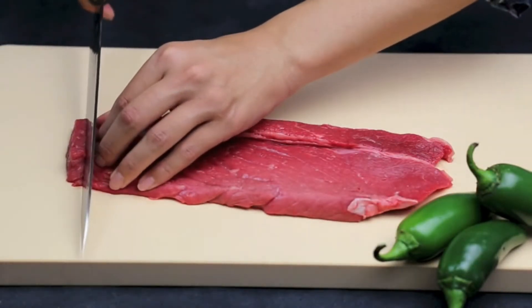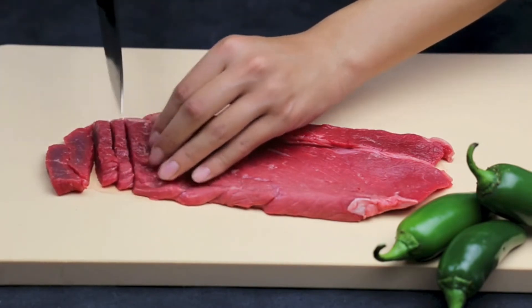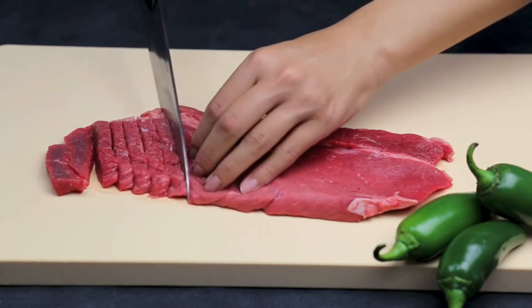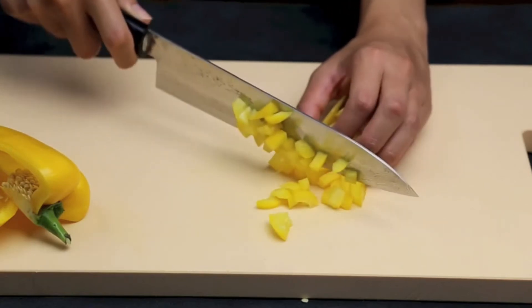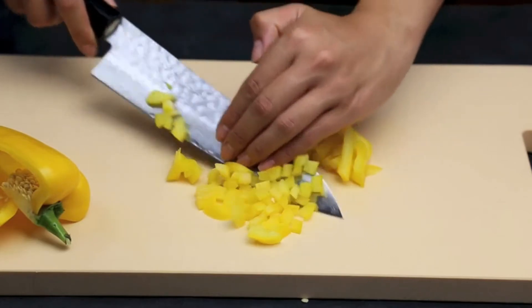The thin, sharp, and long profile of the knife allows the blade to go through ingredients in one long stroke, preserving the flavor and freshness. This here is our 210mm Gyuto knife, an all-purpose knife with the versatility to handle a multitude of tasks.